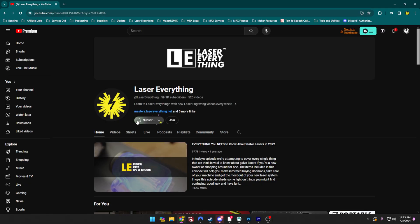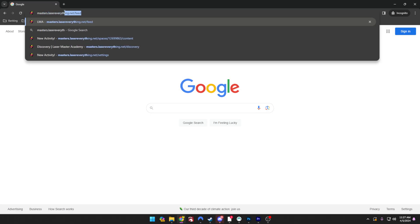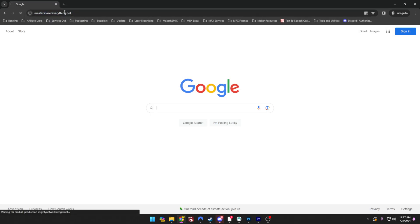Whether you're new to laser engraving or even a seasoned pro, like and subscribe to our channel if you haven't already, or you can head over to masters.lasereverything.net and help support everything we do here at the channel by joining the Lasermaster Academy. From all of us here at the channel, thanks for watching and we'll see you in the next one.